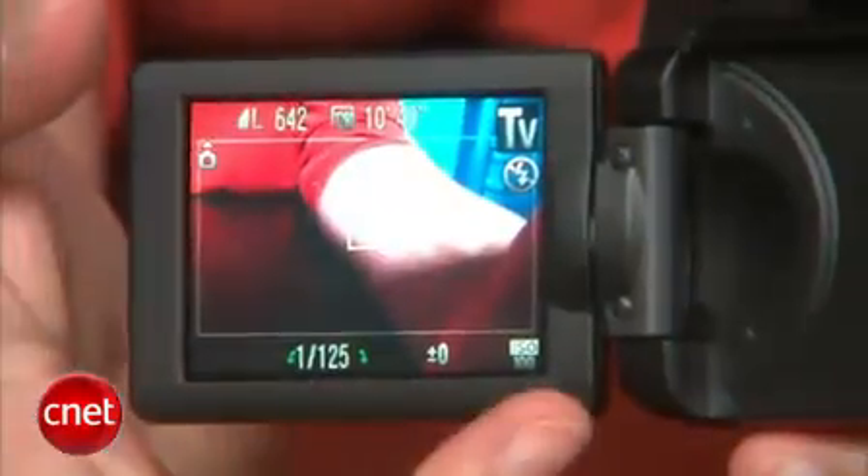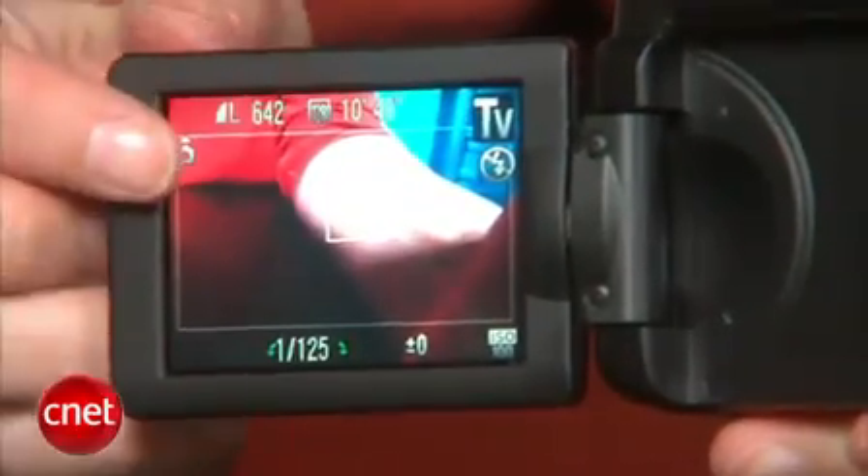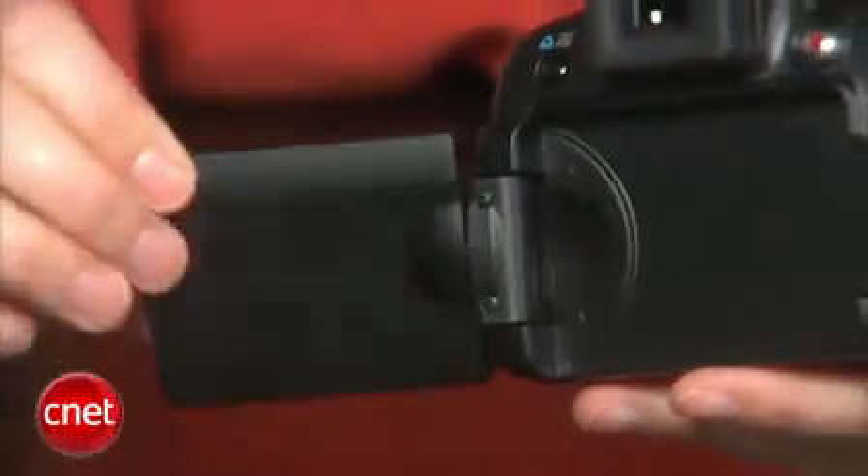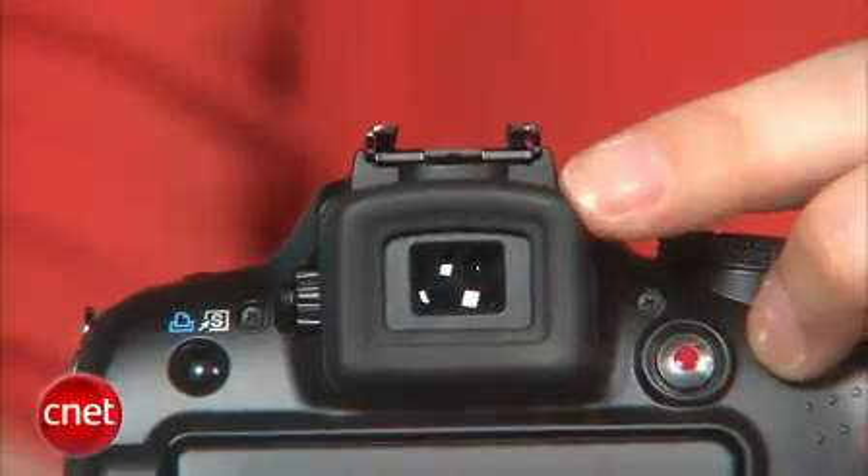Of course, the flip and twistable LCD remains a user favorite, but the trade-off is it's quite small — only 2.5 inches compared to the more common 3 inches. The electronic viewfinder seems a bit improved over the so-so version in its predecessor. It still looks pretty coarse, but I didn't experience the slow refresh issues I had with that one.